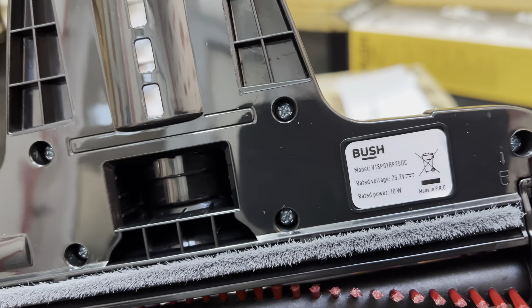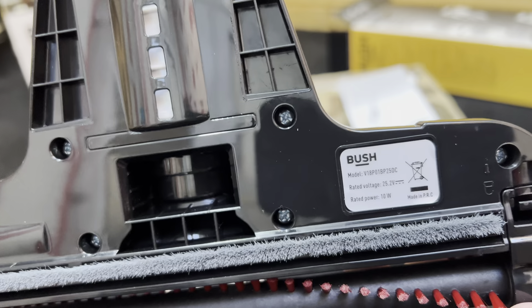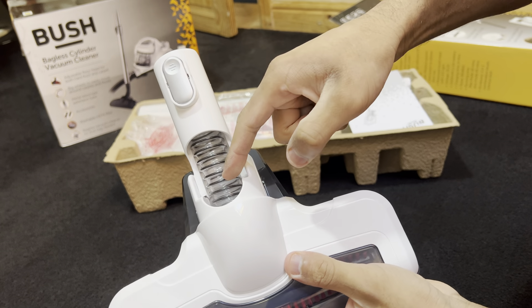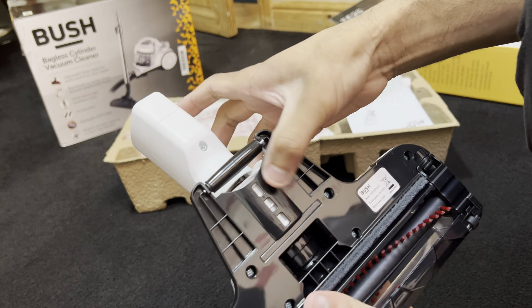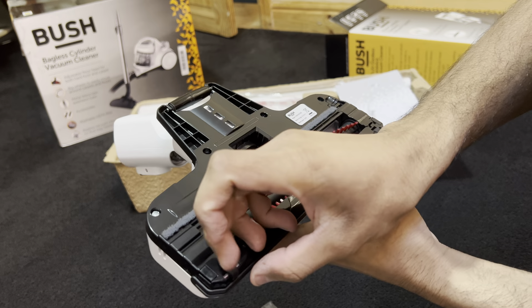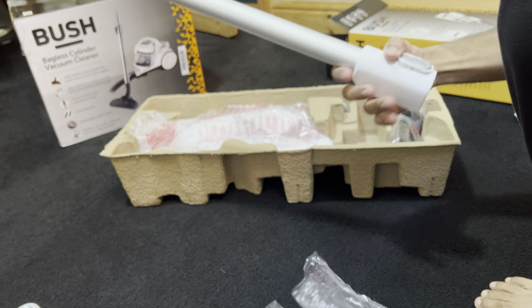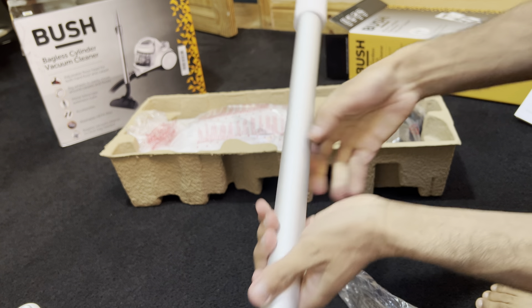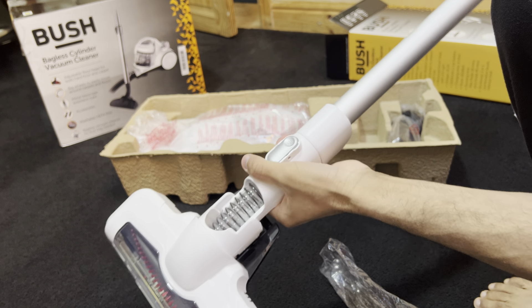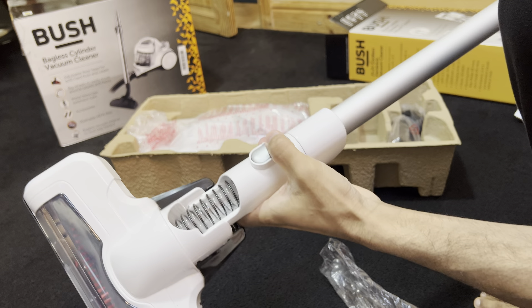The power this thing consumes is only 10 watts — that's shockingly low. I'm hoping it's decent. There's a very flexible internal hose right here — I can see this splitting eventually with use. There's a big fat roller wheel on the back along with two smaller rubber-coated ones at the front. The one attachment has a nice metal finish and it clicks in with a pretty secure fitting.